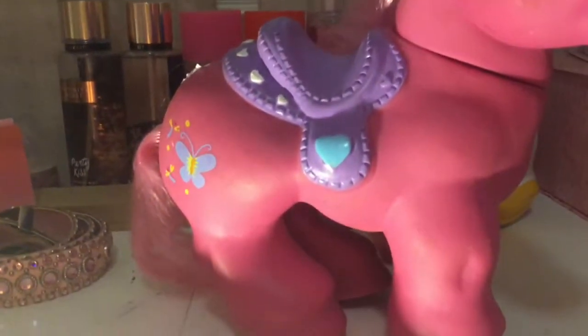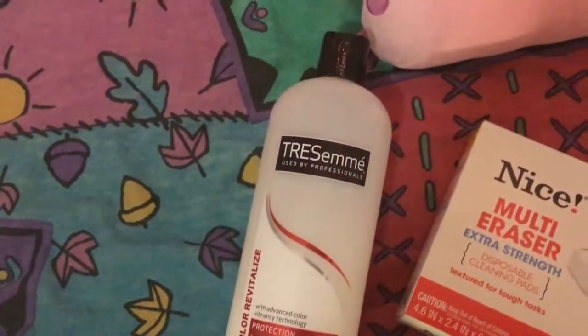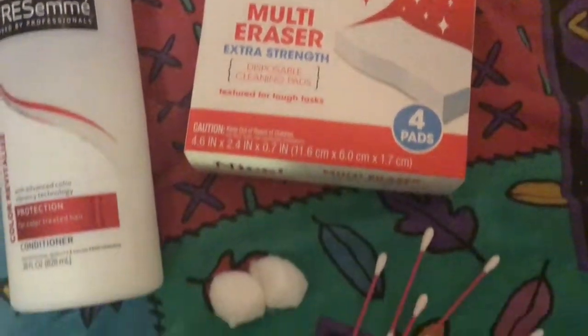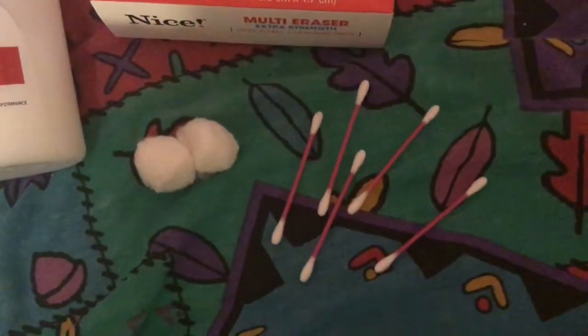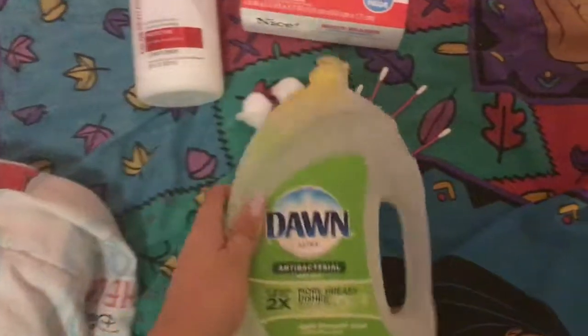I'm going to show you how you can clean her and brush the hair and untangle, but I have no idea what I'm doing, so bear with me. In all the videos I saw, they used conditioner for the hair and a magic eraser to wash off the body, and I had Q-tips and cotton balls just in place, and the dish soap is to disinfect the pony and wash it, and you might need a little tub.